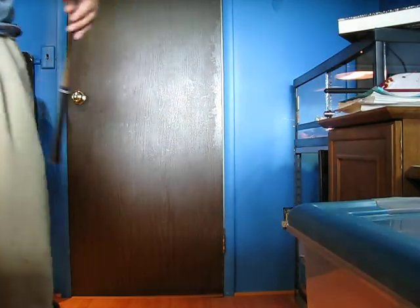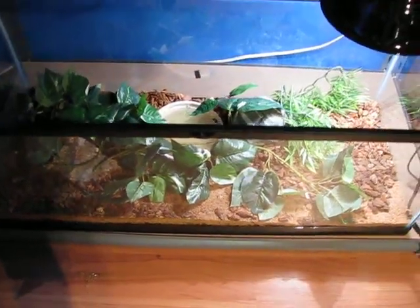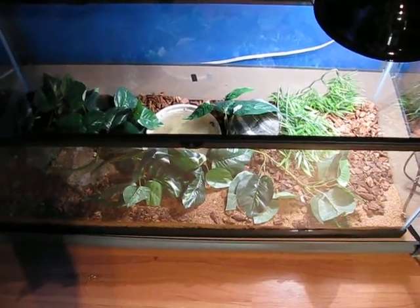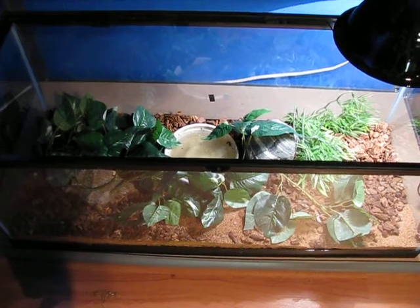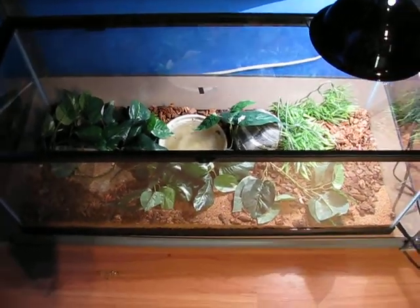Right over there, and I can get to the cage. This is the cage. Of course, I just changed this water and she decided she was going to put some digested mouse into it right after I changed it, so I have to change it again.